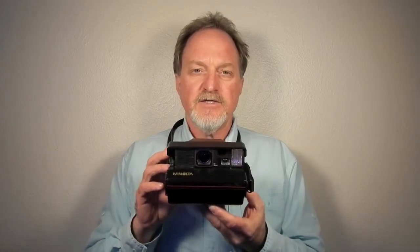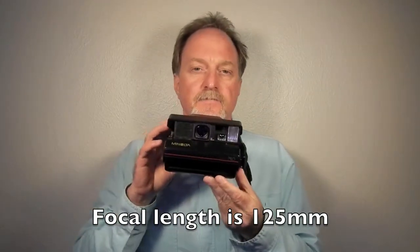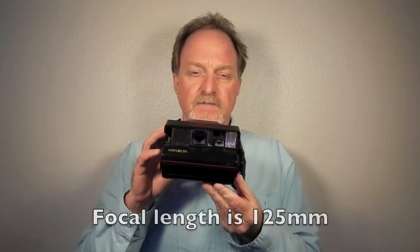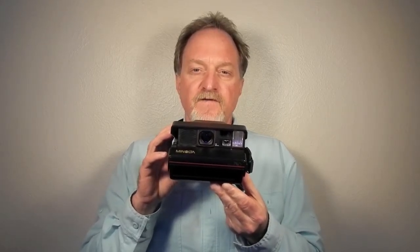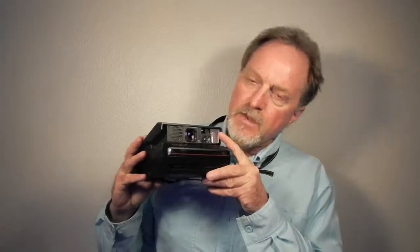It's quite a bit nicer than most cameras in the Spectra line. It has a three-element coated glass lens. Shutter is from 1/245th to 6 seconds in automatic mode. Aperture from f/10 to f/45. The flash is good for 2 to 15 feet. It focuses from 2 feet to infinity, or with the close-up lens and a nice little measuring string, it'll focus down to 10 inches.